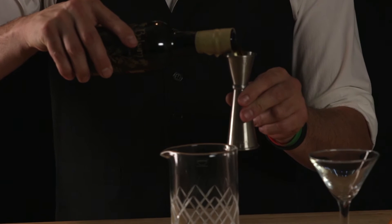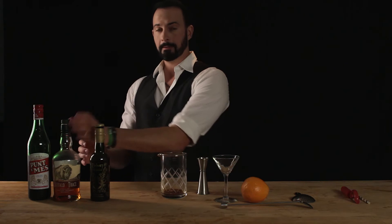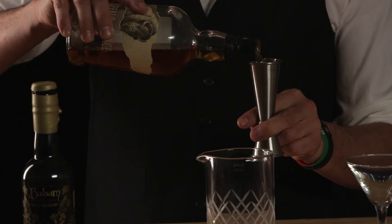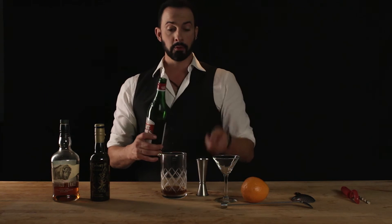First let us add half an ounce of our American Amaro Balsam, followed by an ounce and a half of our bourbon, and lastly an ounce of the Punt e Mes.